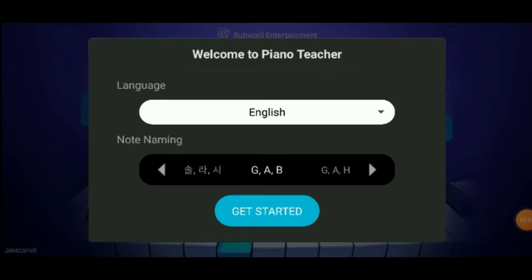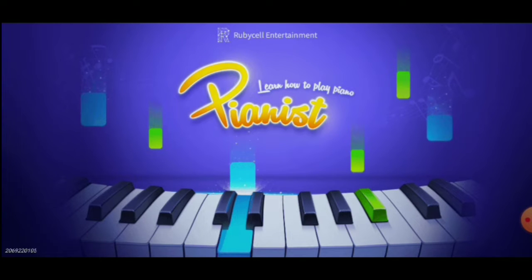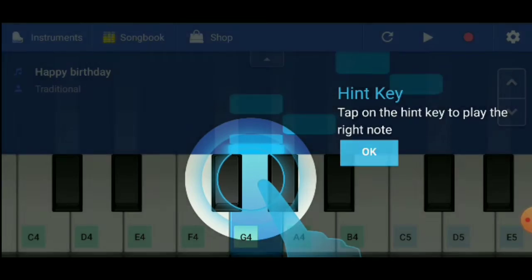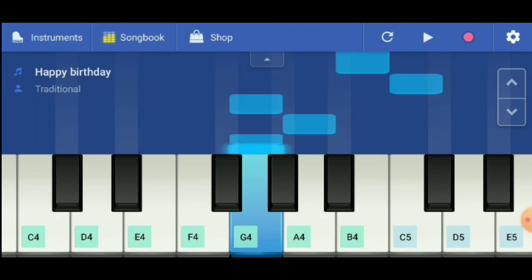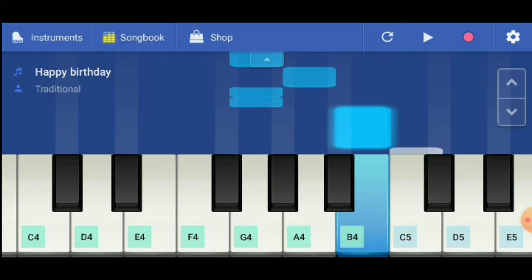We have to start with the language and the keyboard and the symbols. We have to start with instructions. Happy Birthday song — you know that one.